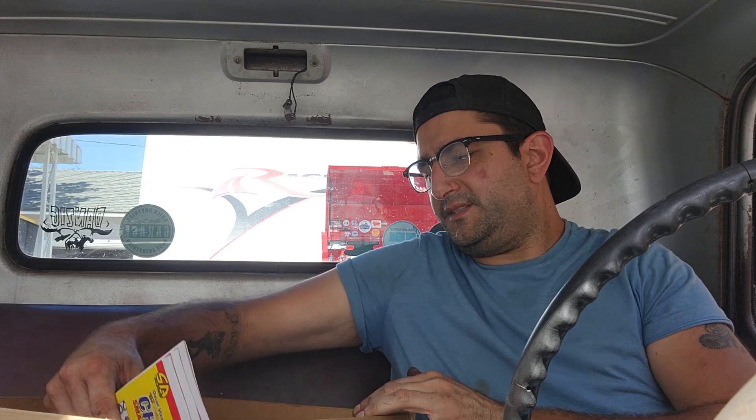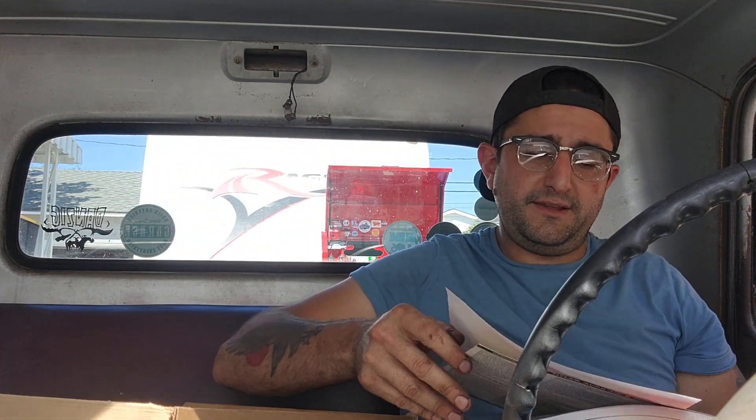I always appreciate the gesture, so I obliged him. And sure enough, I got a package the day before yesterday. Here she is, let's open it up. I did everybody the honor of opening the box — I didn't want to shoot myself on camera. Dave sent me some literature. It's David Vizard's How to Build Max Performance Chevy Small Blocks on a Budget.